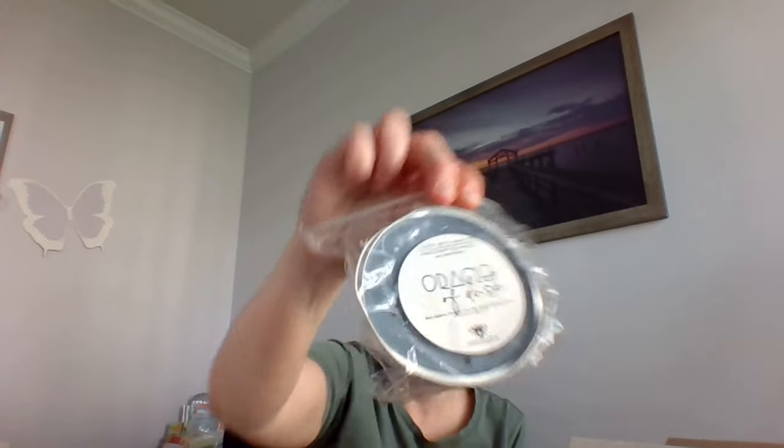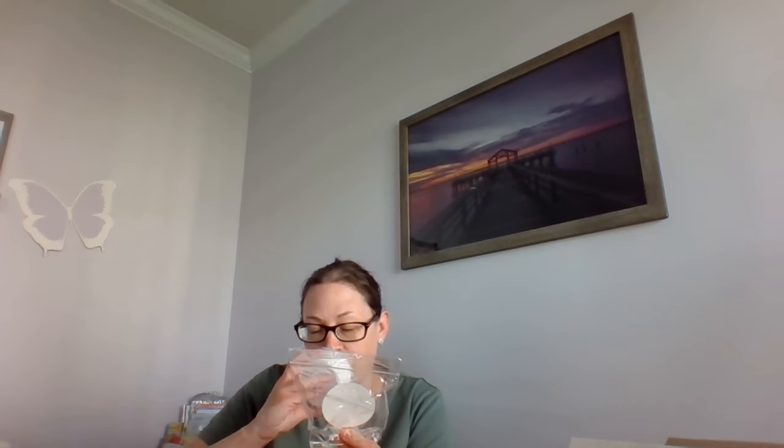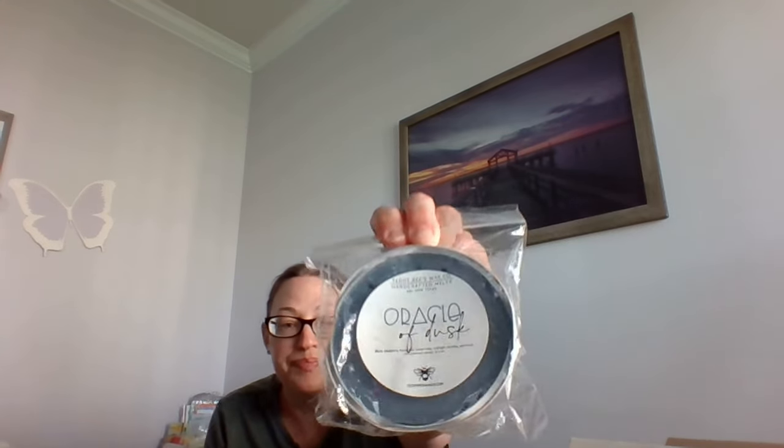This one really intrigued me — it's Oracle of Dusk: black raspberry, bergamot, velvet rose, midnight jasmine, patchouli, and precious woods. The patchouli kind of scared me along with the velvet rose, but I tried it anyway. This is very perfumey — you definitely get a creamy black raspberry bergamot, you get the rose, jasmine's there. If the patchouli is there it's very light. It's a very nice, beautiful bedroom/bathroom blend — I can see why everyone goes crazy over that one.